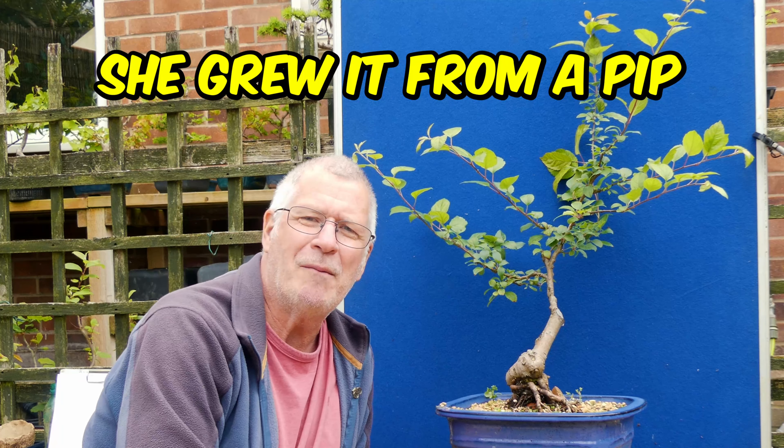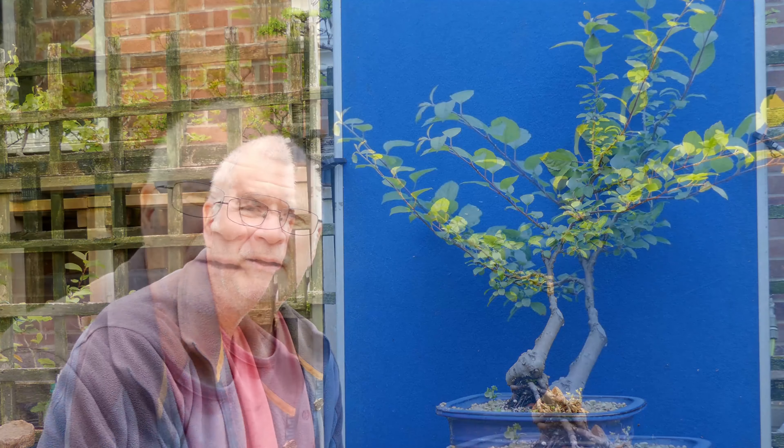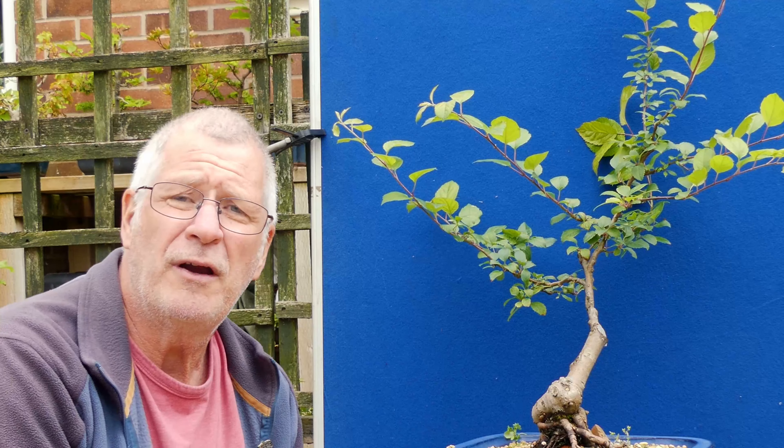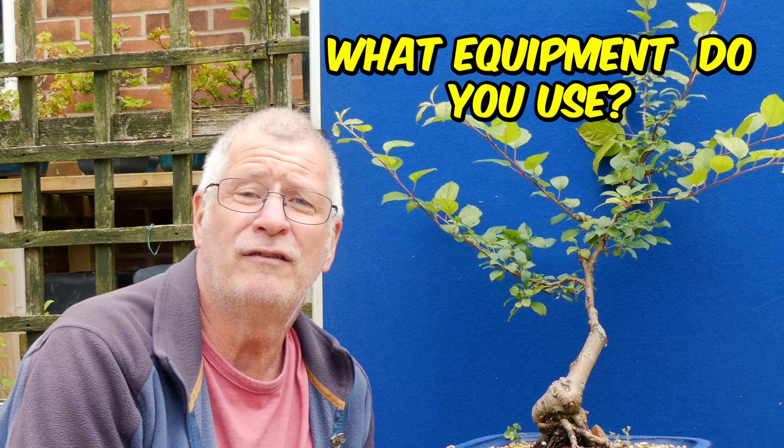This is my wife Zeta's apple. I'm going to be doing a big thing about apple pruning and crab apple pruning because I've had some great results, but more of that in a longer form video. One of the questions I've had is related to the equipment that I use, so I'm going to cover that in Bonsai for Breakfast as well.